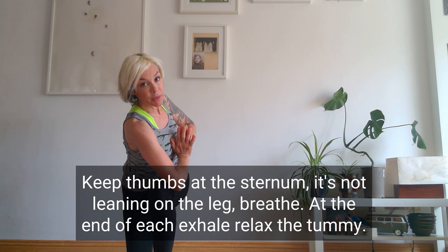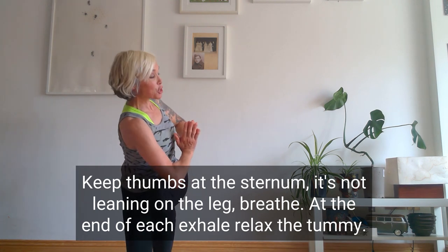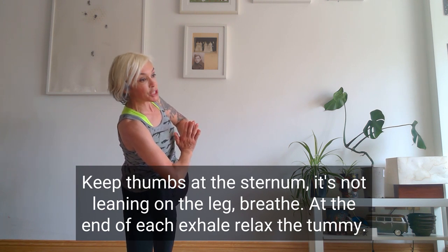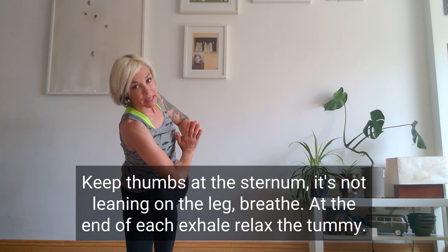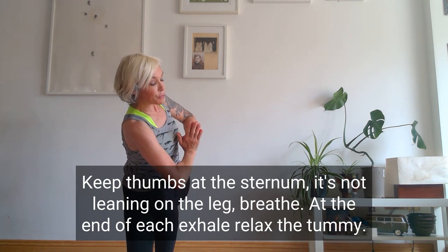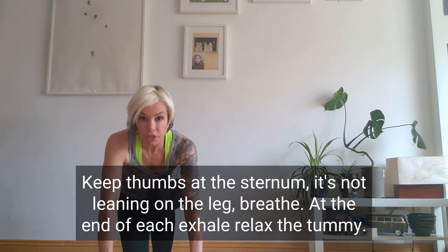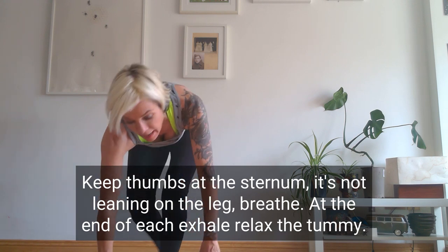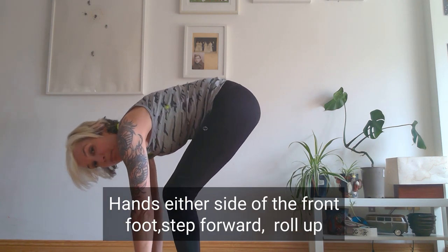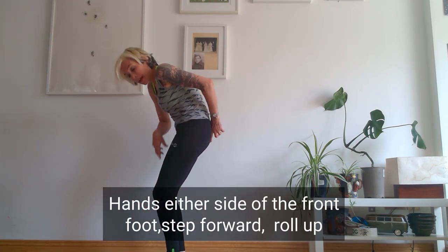Keep the thumbs at the sternum — it's not leaning on that leg, you're actually quite high up. Breathe: one, and at the end of each exhale let the tummy relax, two, three, and on four come back to centre. Hands either side of that front foot, step forward — we're back in that forward fold. Keep the knees bent, roll up and when you're rolling up, stack each vertebrae.